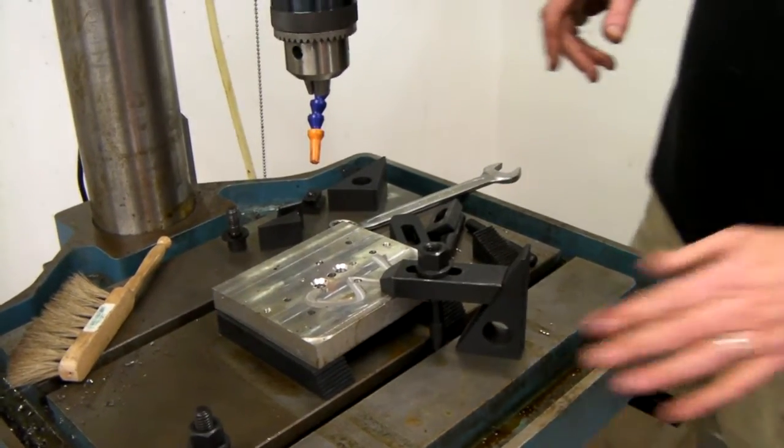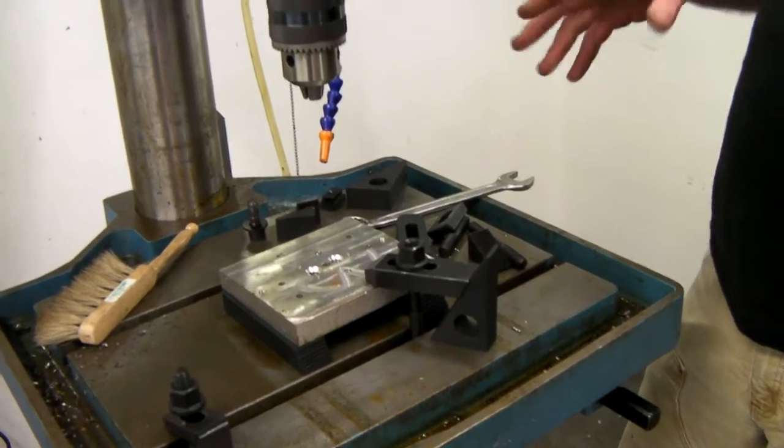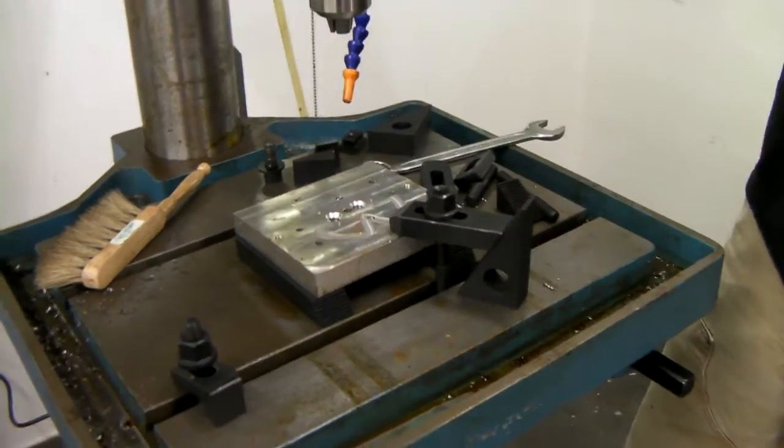Now, how do we not drill into this? That's probably going to be the first thing we talk about in the drill press video.